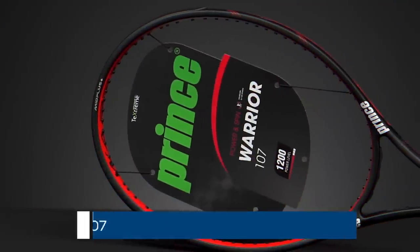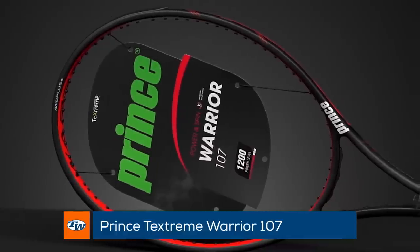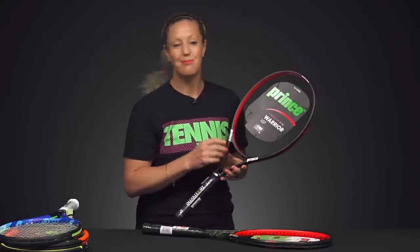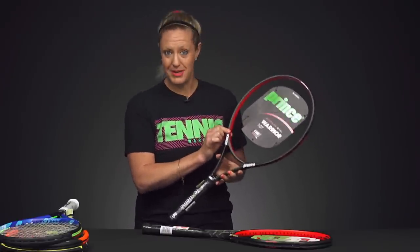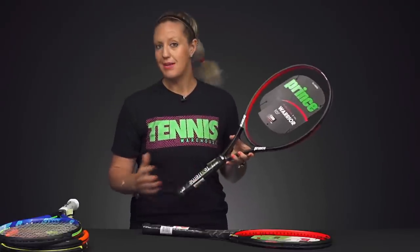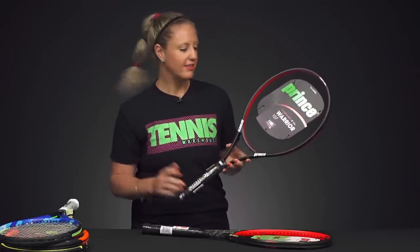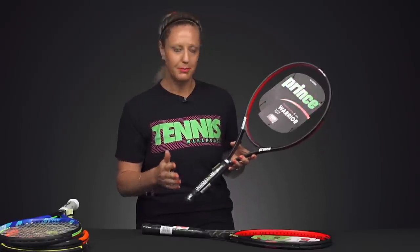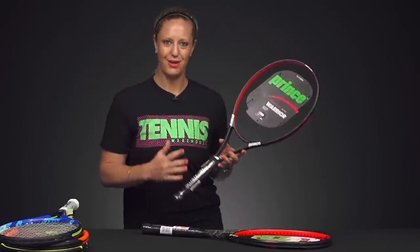Then from Prince, I wanted to give you guys an option with a slightly bigger head size — the Warrior 107. The 107 refers to 107 square inches, meaning you're going to have a nice big sweet spot. This racket has a nice thick beam, so that generates a lot of power for you. It comes in at 10.7 ounces, with a 317 swing weight, so we're up in the swing weight a little, but still fairly easy to swing for intermediate players. You're going to really love the feel at contact.